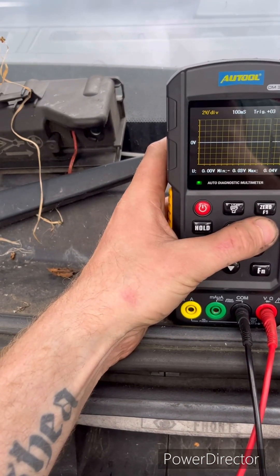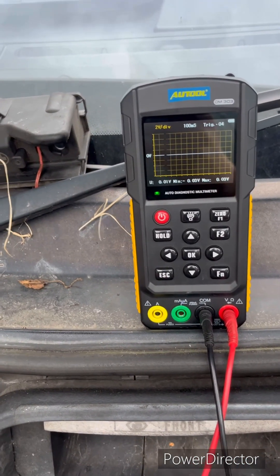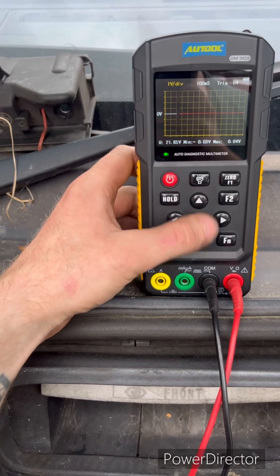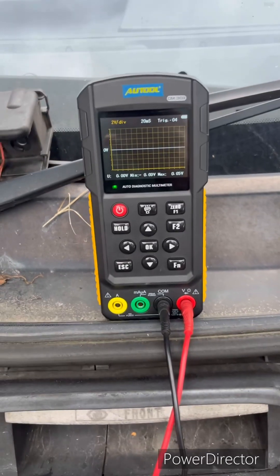I'll try minus values on the trigger. We can press hold, and we can reduce the time a bit more to get a bigger picture on the screen.